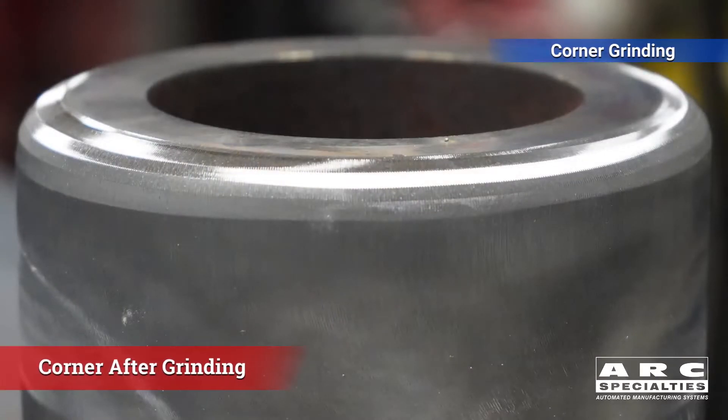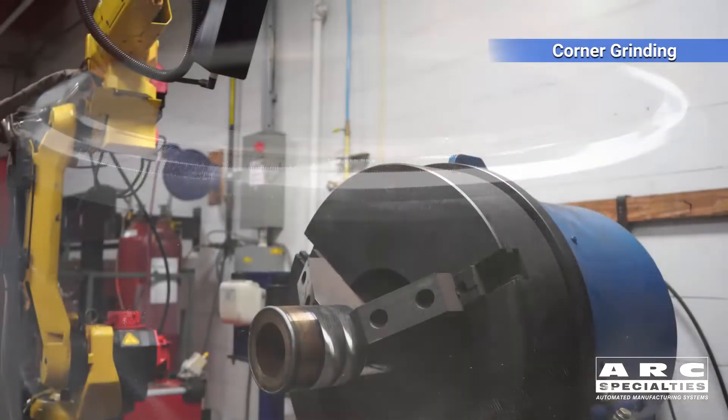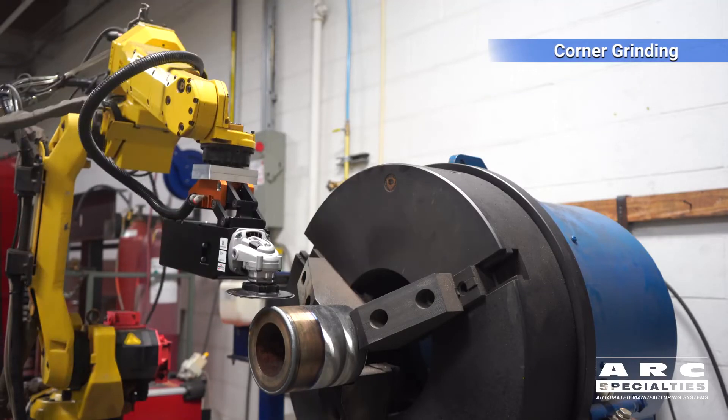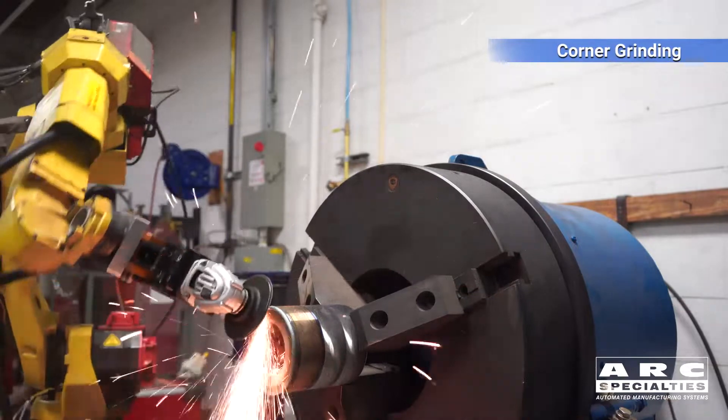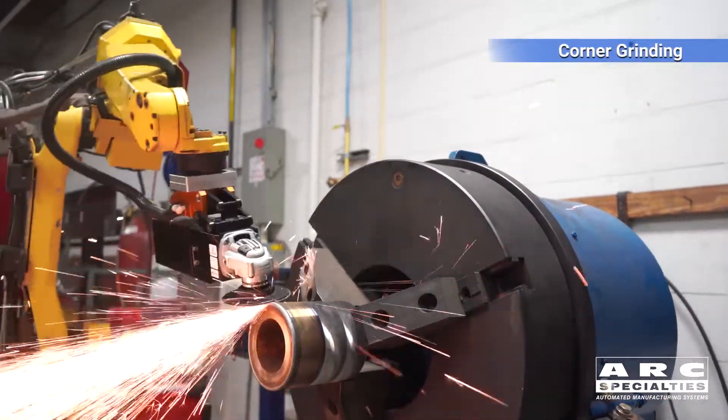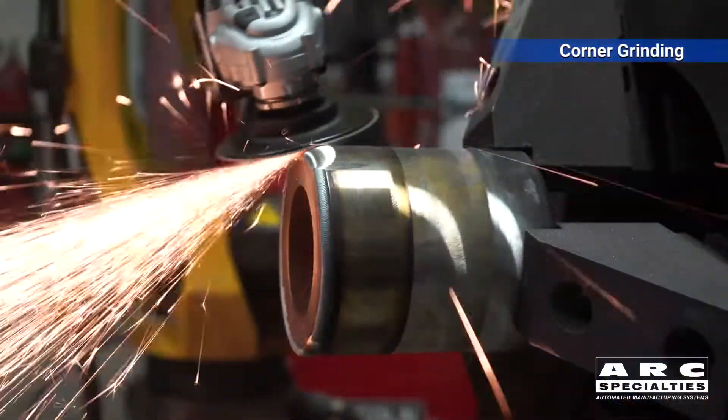This new field of robotic finishing is still in its infancy, so we really haven't refined the parameters yet. You'll see today that we're trying several different things in our lab — that's why we have a lab. We don't know everything, but we know a lot more after we go to the lab and test.